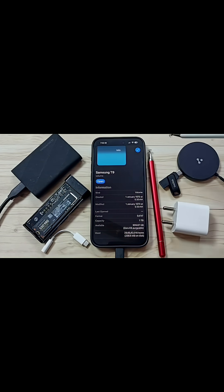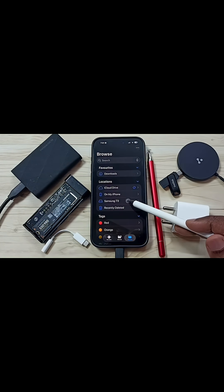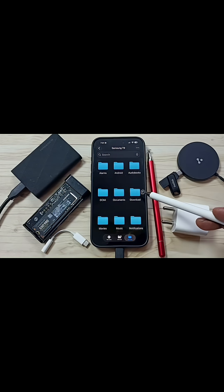You can also see the used space. Let me close this, then tap on Samsung T9. Now we are seeing the folders and files inside this Samsung Portable SSD T9.